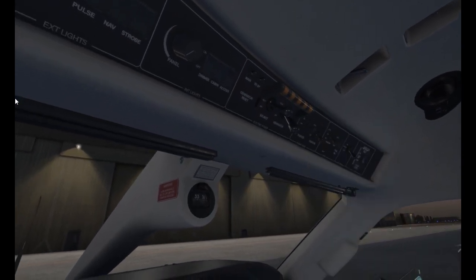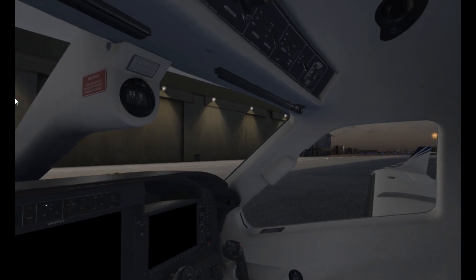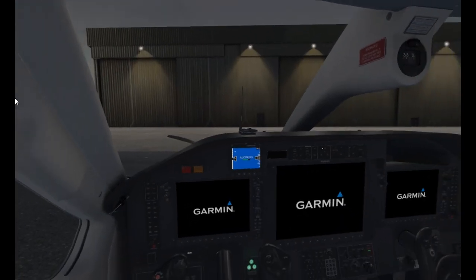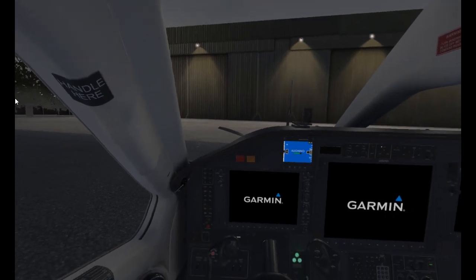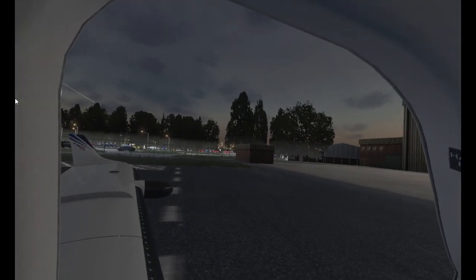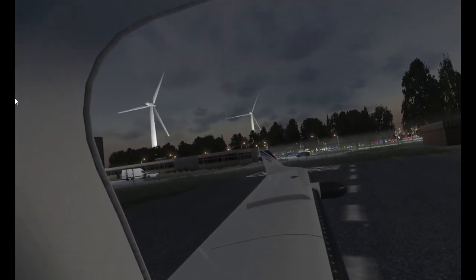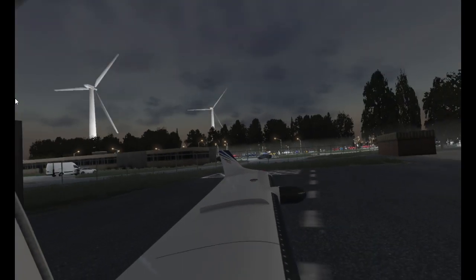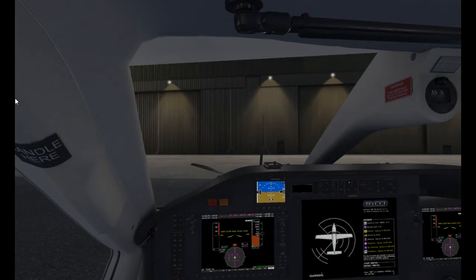Welcome guys to a sort of off-the-cuff video. I just fancied really relaxing and chilling out in VR. So if you want to join me for this short little flight, we're going to do from East Midlands using this beautiful Orbex Rendition scenery — looks amazing — to Luton.